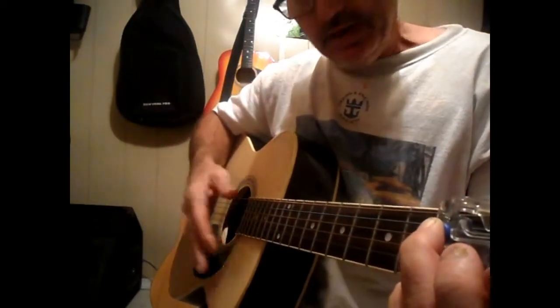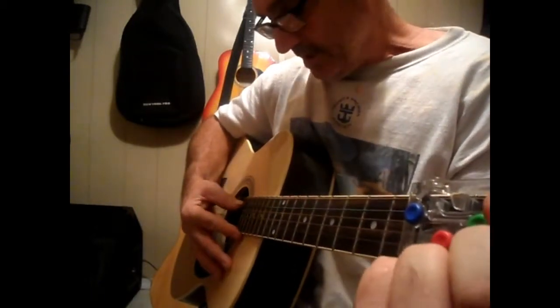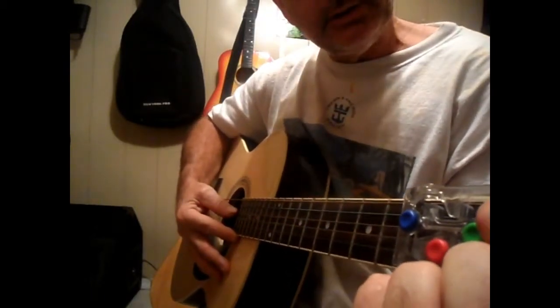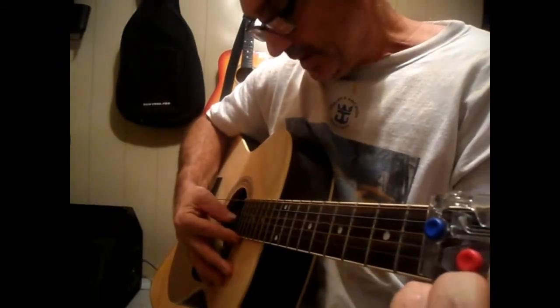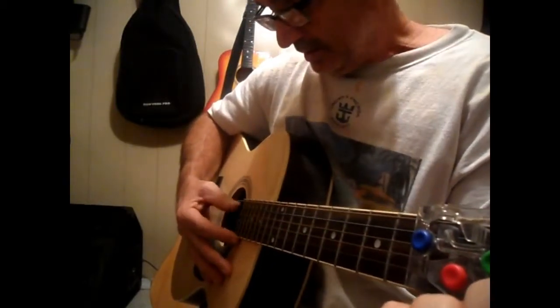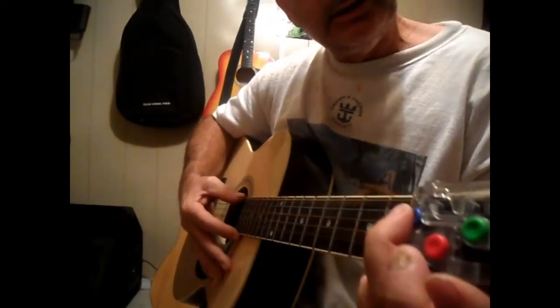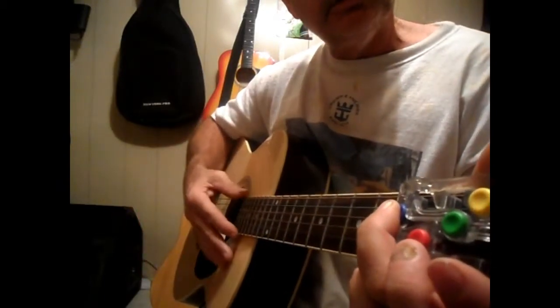Once you do that, you're going to go to your E minor and hold that down. You're going to pick that second string, hit the third string, and then go backwards — second — and then back to the G, and then it's going to be the three again.